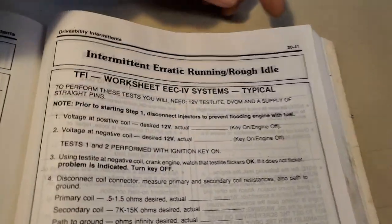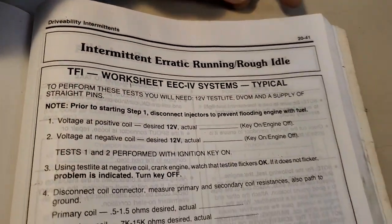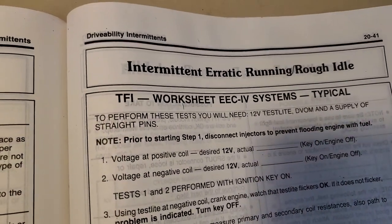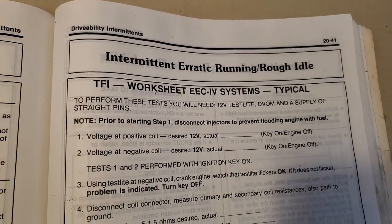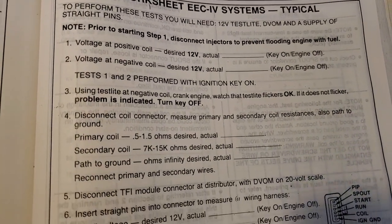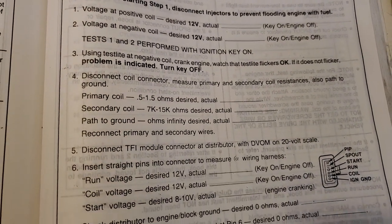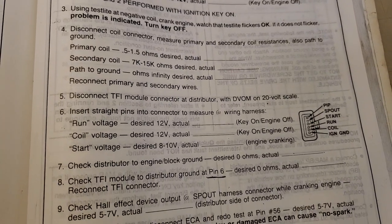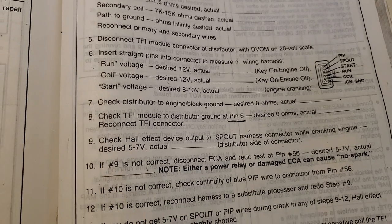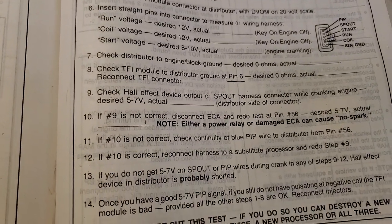This is going to be in section 20-41. This is called your TFI worksheet — diagnostic and troubleshooting.